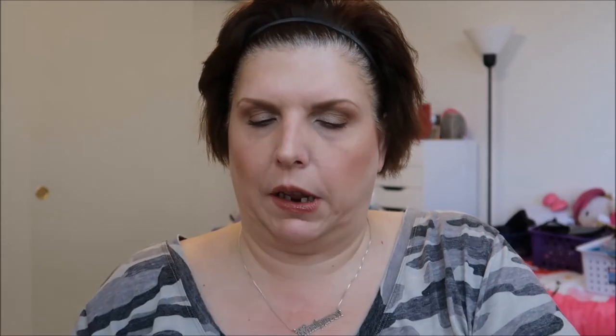For makeup — I got this from Macy's, although it's MAC. Products on discount because it's after the holidays. This is the Fix Plus Trio in the scents which they just announced will now be permanent. We have coconut, lavender, and rose. This was discounted — I think $12 or $15 for the three of them. You can always use Fix Plus.